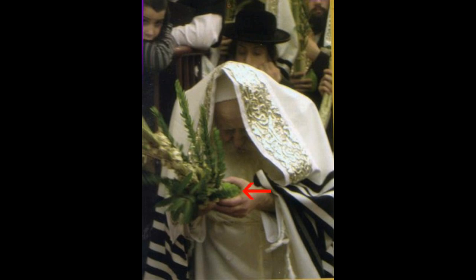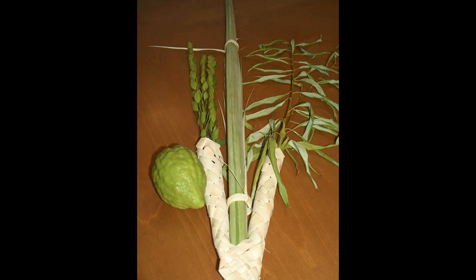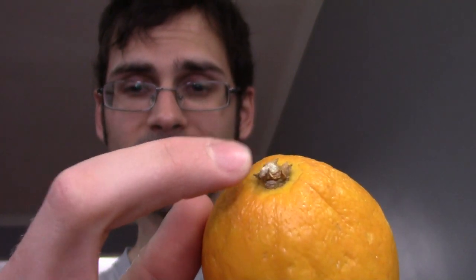This is called an Etrog. Here's one right here. Etrogs are one of several parts of this ritual — they also have a stalk they use and other things. In order for it to be kosher, it needs to have this little guy attached right here. The stigma and the style have to be attached. If they fall off, not kosher.